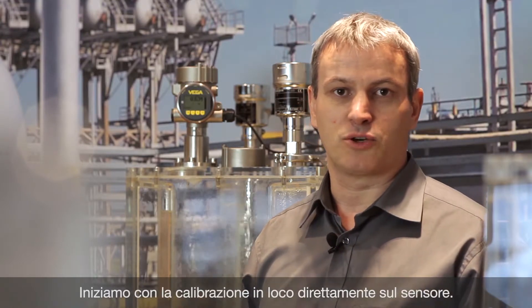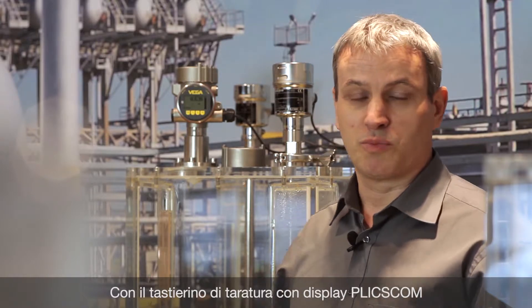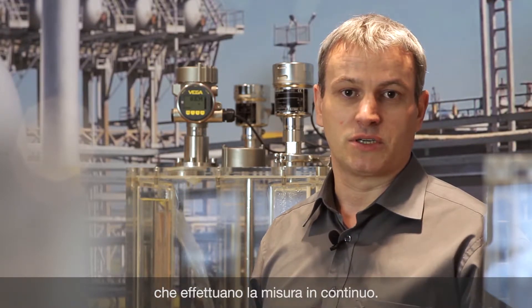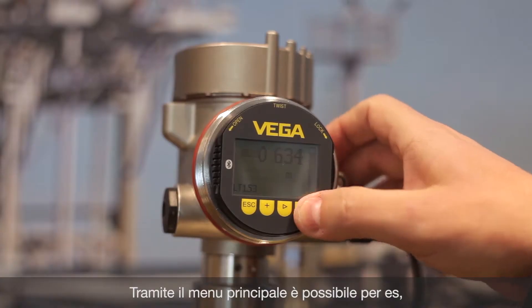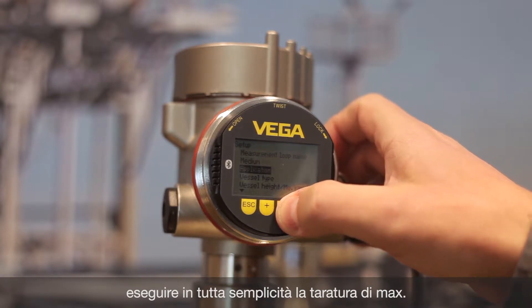Let's start with the on-site operation directly on the sensor. With the display and adjustment module Plicscom, you can operate continuously measuring VEGA sensors. For example, with the main menu you can configure the max adjustment.